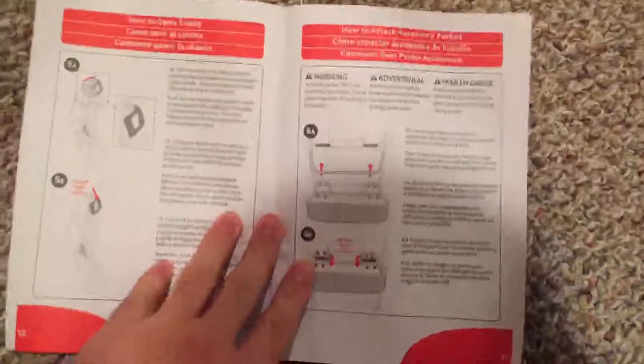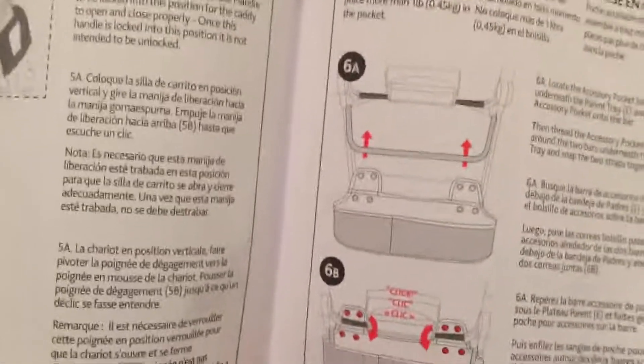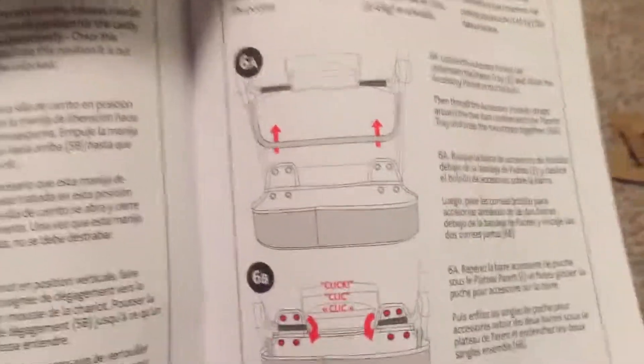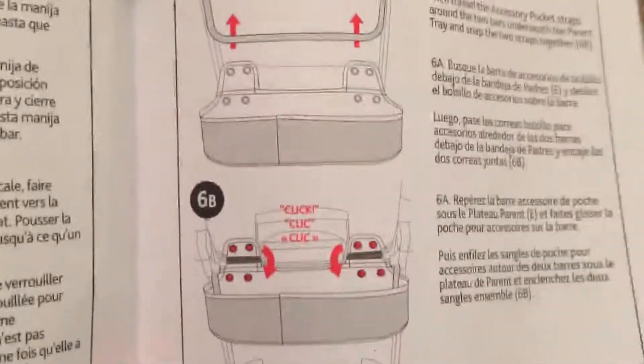Next thing is to push this back, which I already did. Then they want me to lift it up, so I have it standing up right now. Looks like this tray clicks in — let me read up on it. This step right here, all it is is this piece right there, you just move it to the position it's in right now. Now we're on step six and everything's going good. Looks like I'm going to be putting something on one of the bars — it should be easy, it just says click.